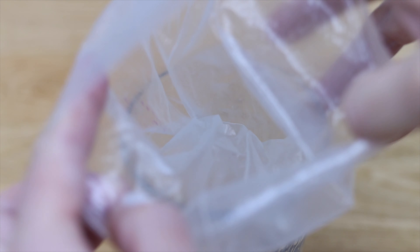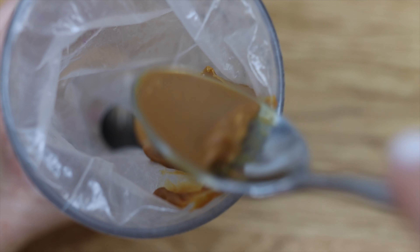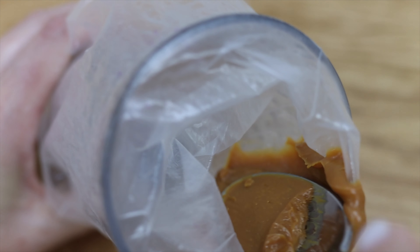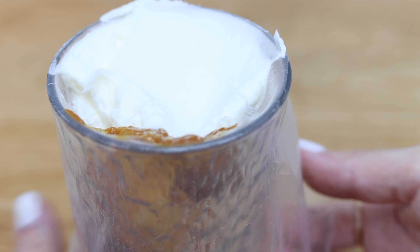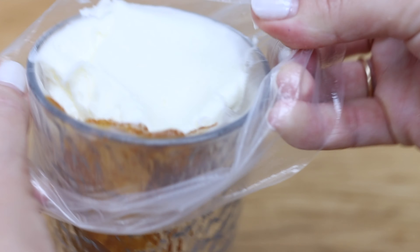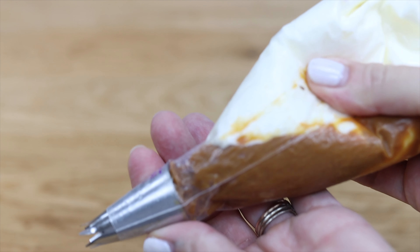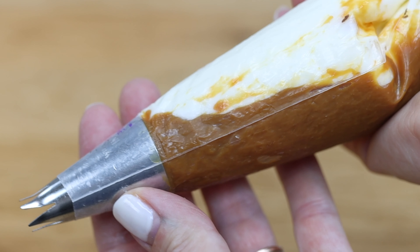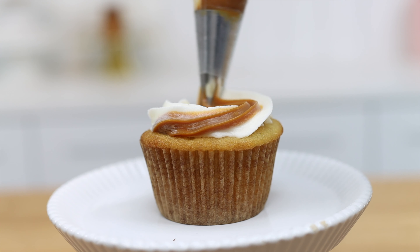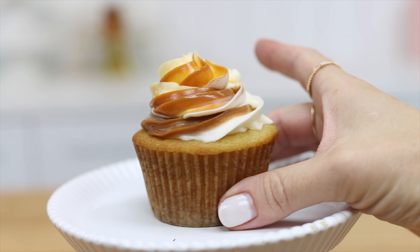To incorporate the filling in the frosting you could stir it in, or try this two-tone frosting. It's easiest to do this inside a glass so that the piping bag stays wide open while you're filling it. Spoon the filling down one side of the piping bag and fill the other side with frosting — this is my 4-minute buttercream and the recipe is in the video description. Lift the piping bag up and squeeze the filling and frosting down to the piping tip and you should see both go all the way to the tip, meaning they'll both pipe out through the tip together at the same time. Pipe a swirl onto your cupcake and you'll see pretty two-tone frosting that tells everyone what flavour the cupcake filling is inside.